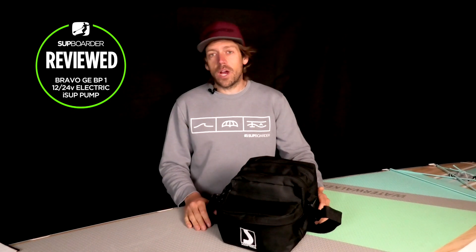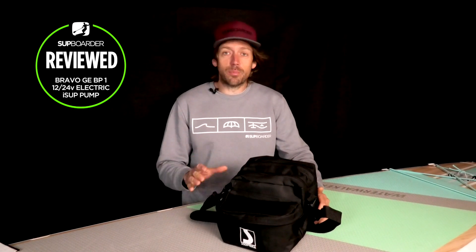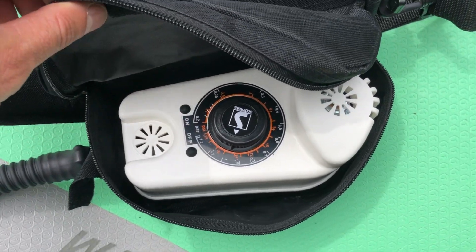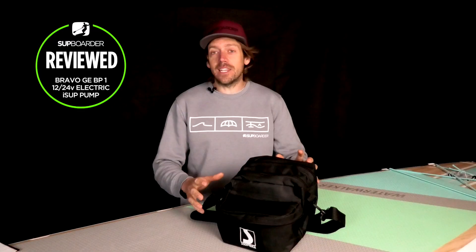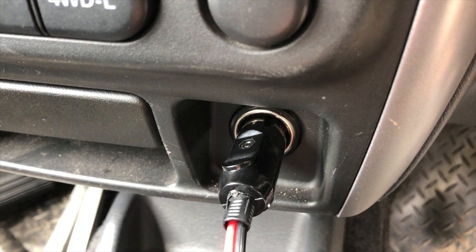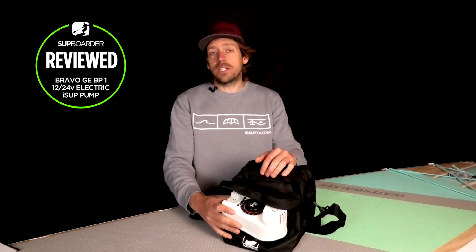Hi everybody, welcome back to this SUP board review. In this video we're going to be looking at the Bravo GE BP1. If that doesn't mean anything to you, it basically means it's a small compact 12-volt pump that you can plug into your car and pump any paddle board up to a maximum pressure of 18 PSI.